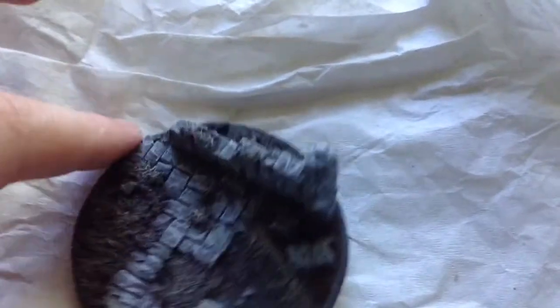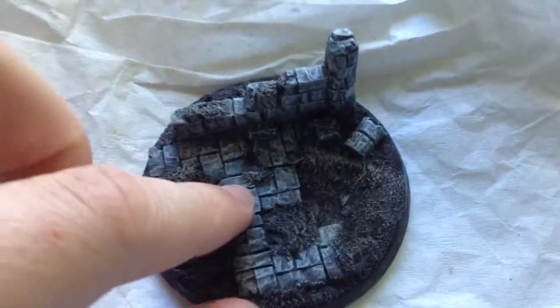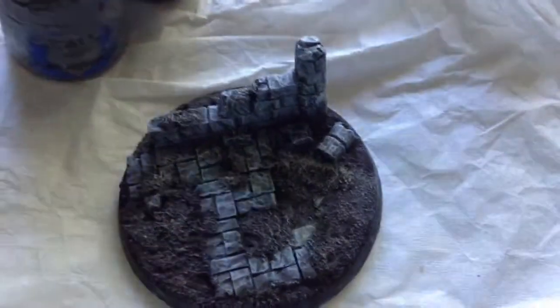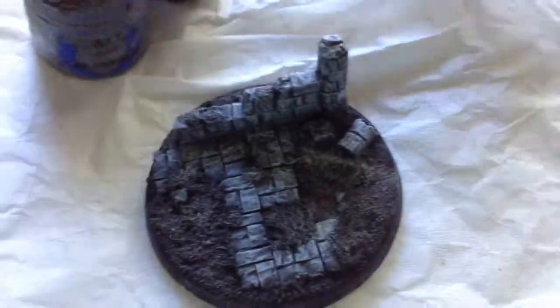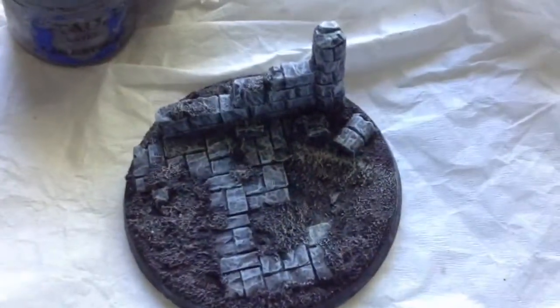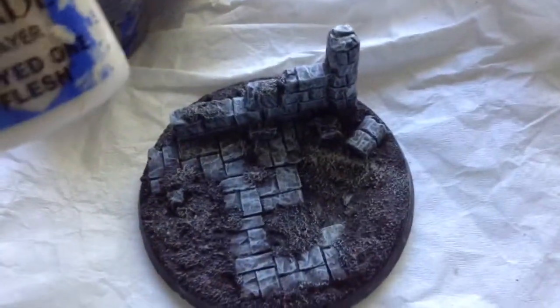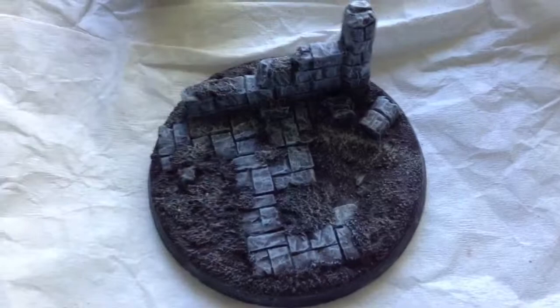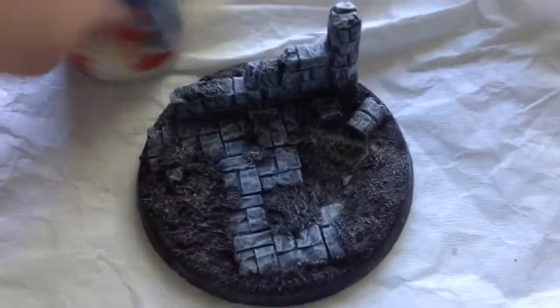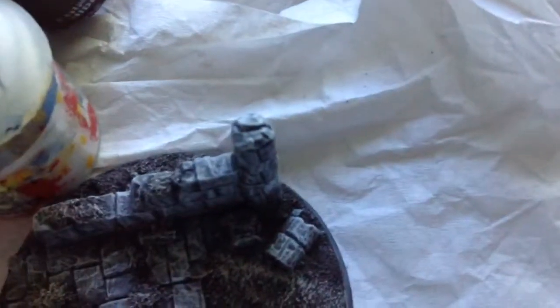I've done the base the same way I did the Aspire's base, which is Dawnstone base-coated, Rhinox Hide for the mud, then washed with Nuln Oil and Reikland Fleshshade. Then dry brushed the brown parts with Gorthor Brown and then some Flayed One Flesh. And after that, for the stone, I did Dawnstone again, then Dawnstone mixed with Cremate White. And actually on the top, I used a little bit of pure Cremate White.